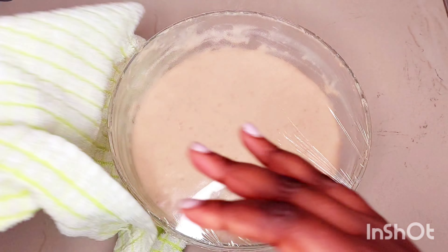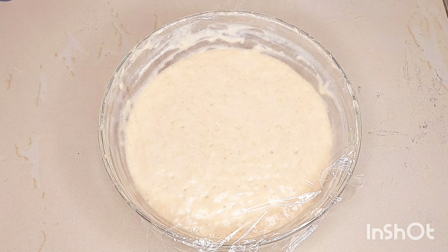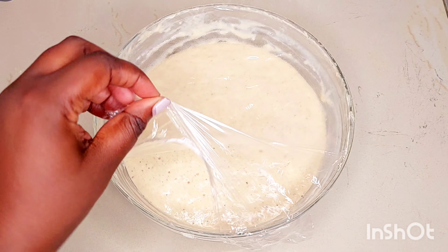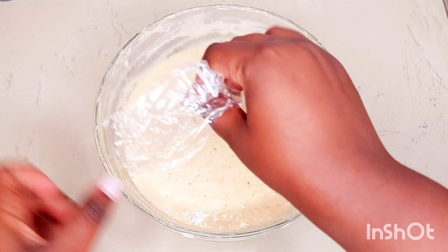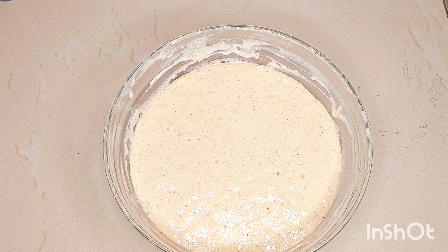It's now 45 minutes and the dough has proofed and doubled in size, so we are ready to start cooking. I'm just going to let out all the excess air by kneading some more — this time I'm going to be kneading using my hands.